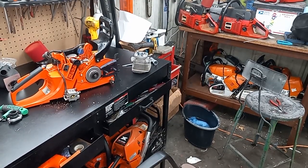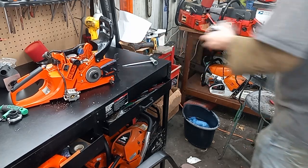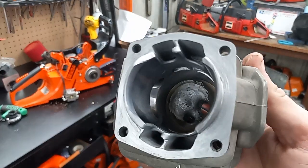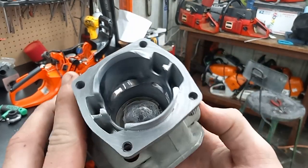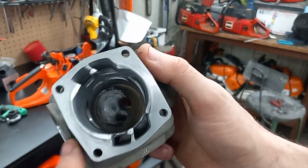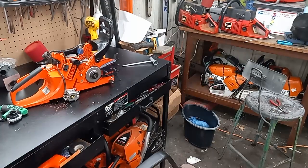Hey guys, how's it going? Dad's taking a nap. I tore that 620 back down — not happy with it — and I welded up the chamber. Now I've got to go in with the grinding stones and reshape the chamber. Figured I'll try this, and probably going to JB weld up the intake a little bit to see if I can get this thing to do what I want it to do.